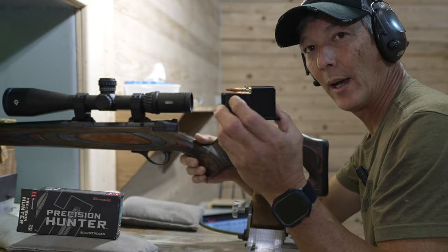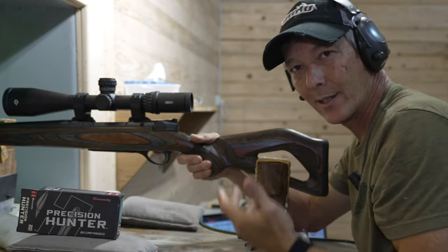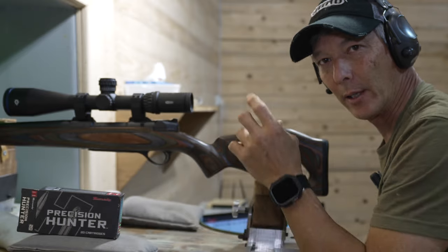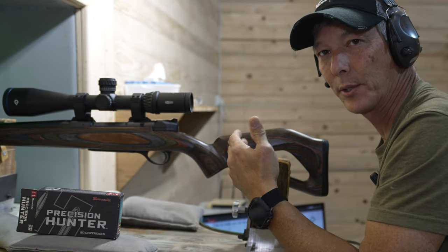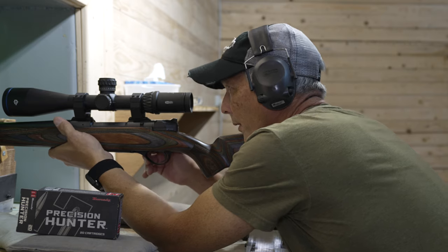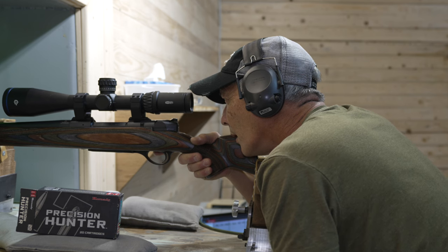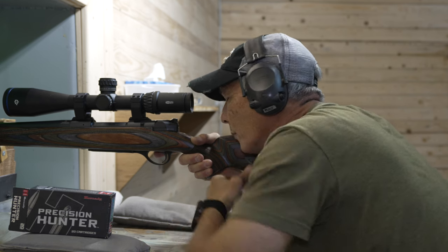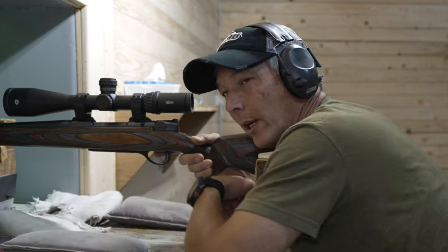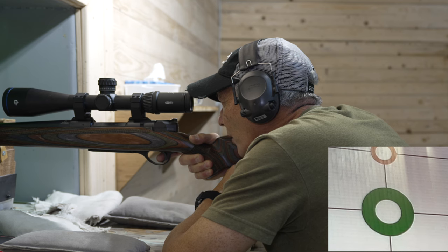It does hold five in the magazine. I'm going to insert it — it is an empty bolt, so we're going to pretend we're going out hunting and chamber the first round. I have a camera down here sitting on a digital screen so we should be able to see where the impact is. Remember, this is a brand new 6.5 so I don't know if it's been zeroed. I'll be shooting for the green circle, and I'll be shooting the Hornady Precision Hunter 6.5 Creedmoor 143-grain ELD-X. Safety's off — here we go.